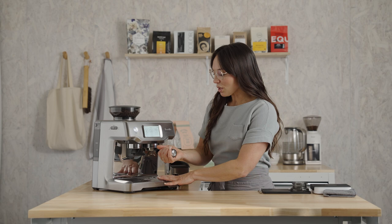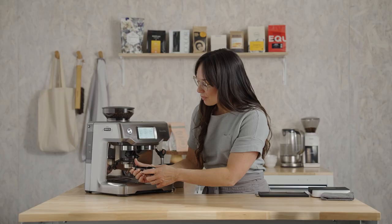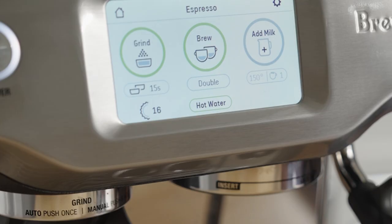Remove the portafilter and just dry it out. Grab the dosing funnel — this is a great way to keep all the coffee in the basket while you're grinding, for less mess. We're gonna do two things over here: grind and purge the brew group for two seconds, just to refresh the system.